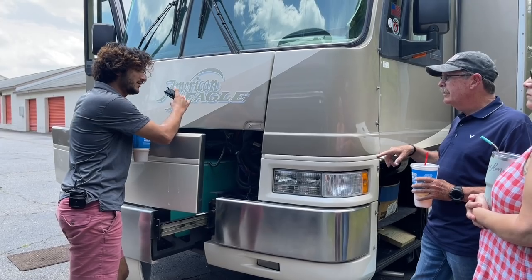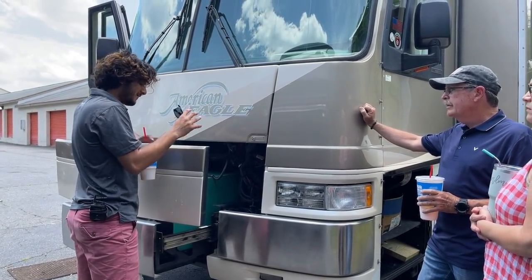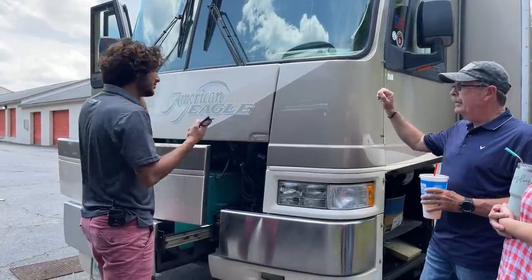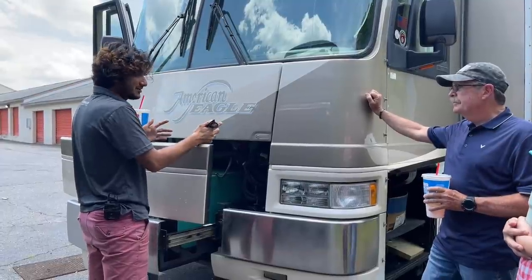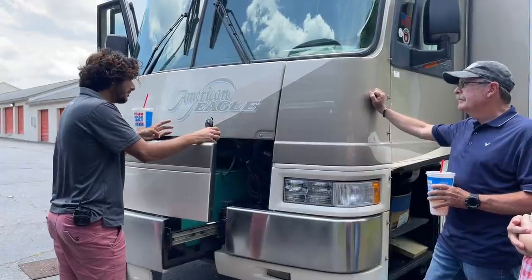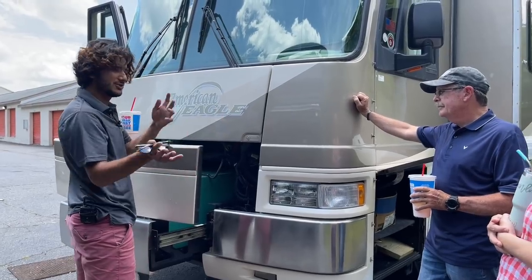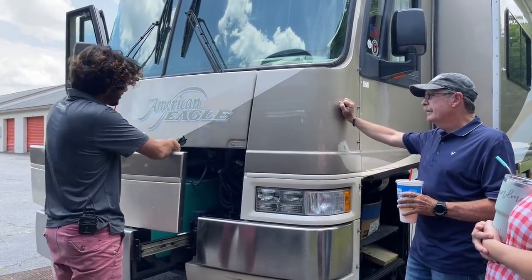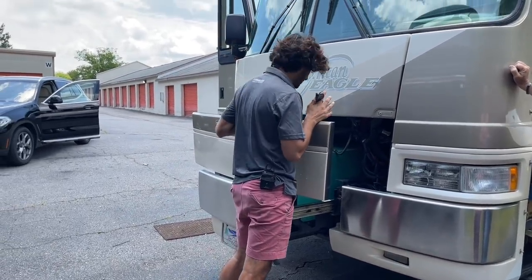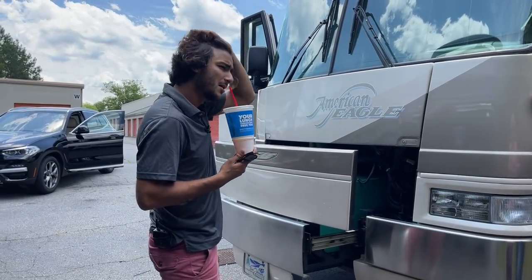The generator runs off the diesel tank. If it's nighttime in a campground without power, you can fire it up, but some campgrounds have a quiet time for generators. If no power is available and there's no quiet time, you can literally run this for two or three days straight — they're made to do that.